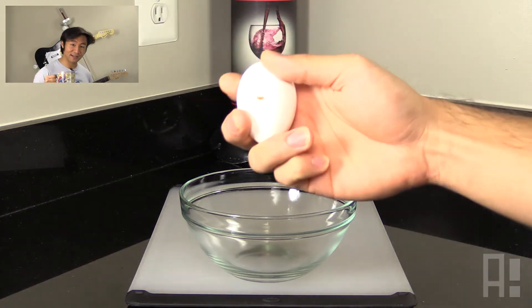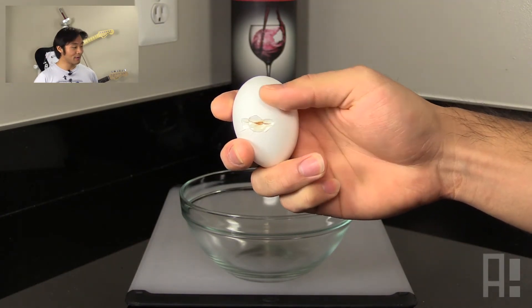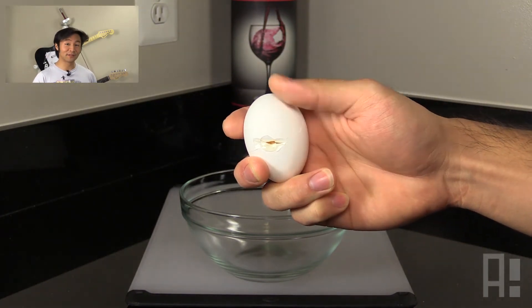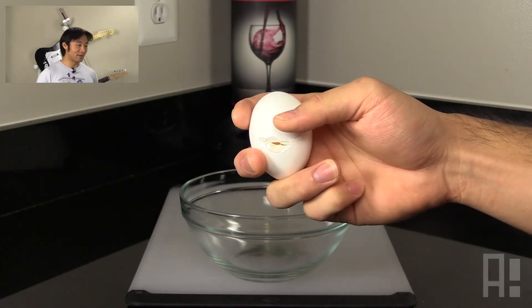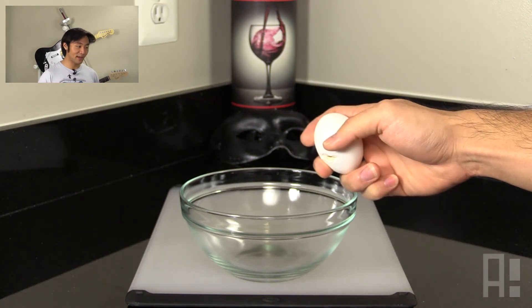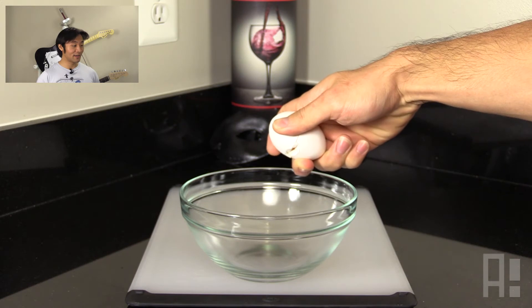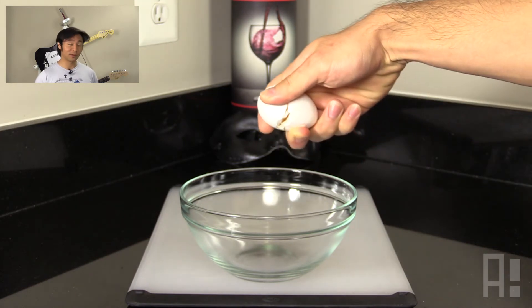And we'll give the egg a nice crack — and this is probably the most important part. We want to make sure that the crack is deep enough so that it's easy to pull the egg apart. And from here, with the pointer and the thumb, we squeeze in just a little bit and then pull up. And voila, here we have a cracked egg with one hand.